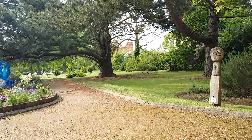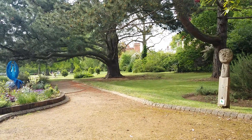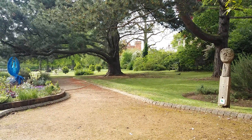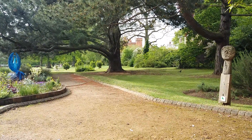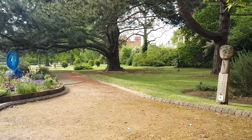Gosh, let's take one last look at your big, bright, beautiful rainbow. Notice if you see anything, feel anything, hear anything, or maybe just notice something a little bit different.